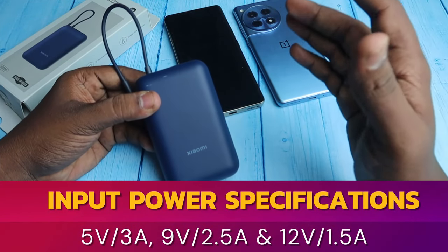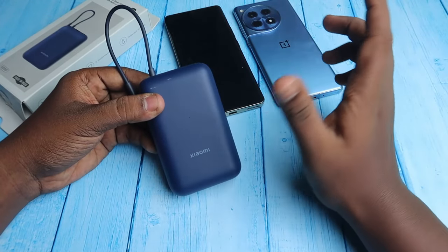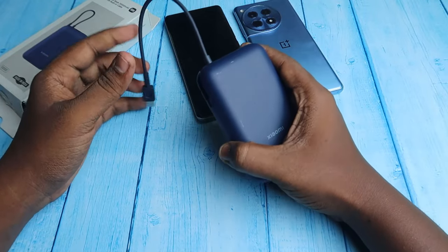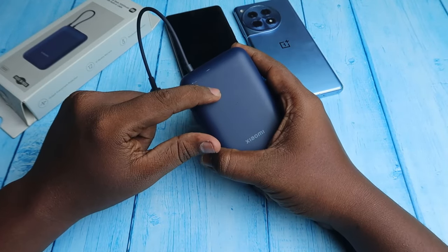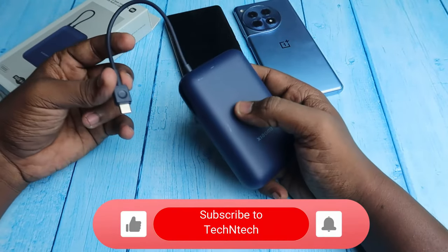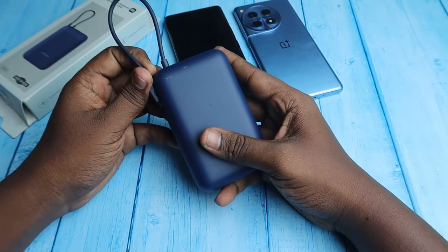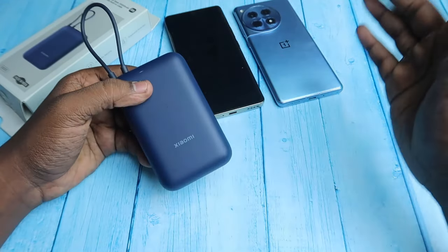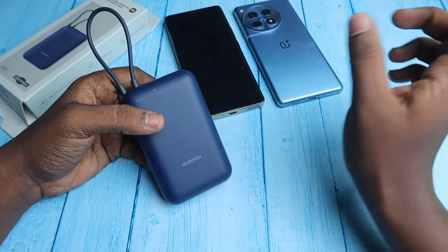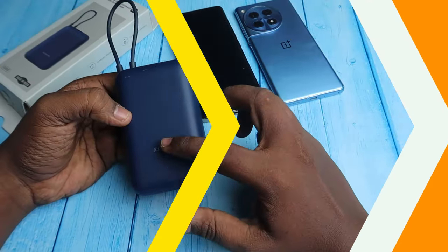For 12V input, the current should be 1.5A, 1.67A, or 1.8A. If you don't have that specific configuration, you can still use any standard adapter, but it will charge at standard levels — around 5V at 3A, 10 to 15 watts — which takes 4.5 to 5 hours. Using the correct 9V or 12V configuration brings charging time down to 3.5 to 4 hours.